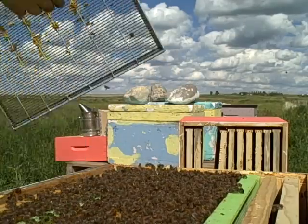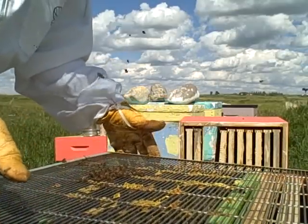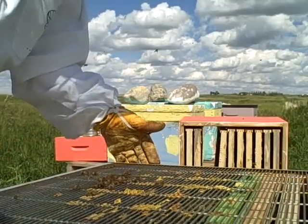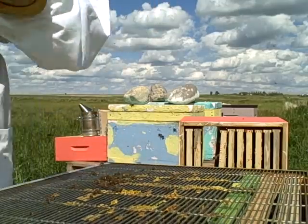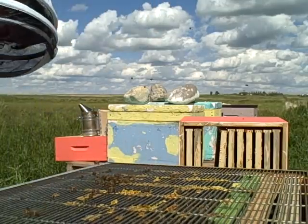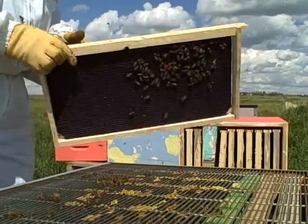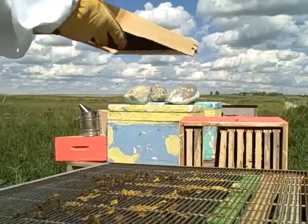We'll put the queen excluder back on and gently let it down — they'll find their way. I've got one frame here with a few bees; it's not a queen. So I'm just going to shake it off in front of the hive and they'll make their way back into it.